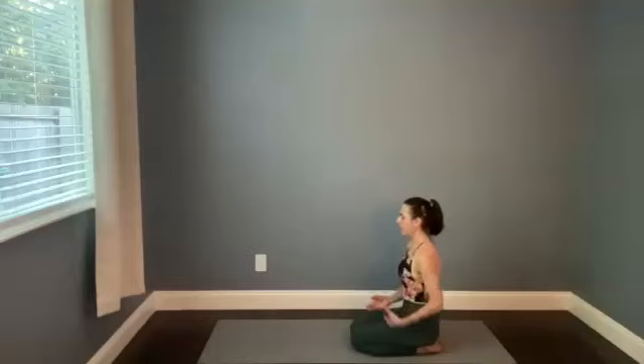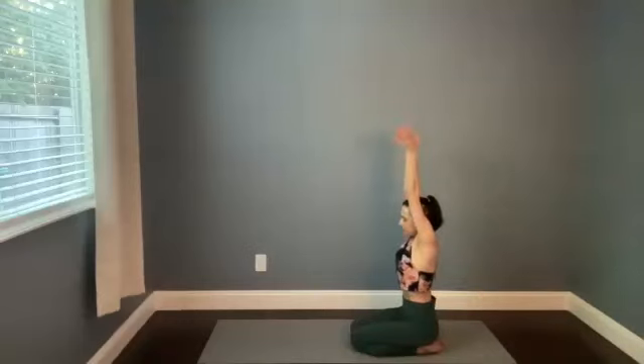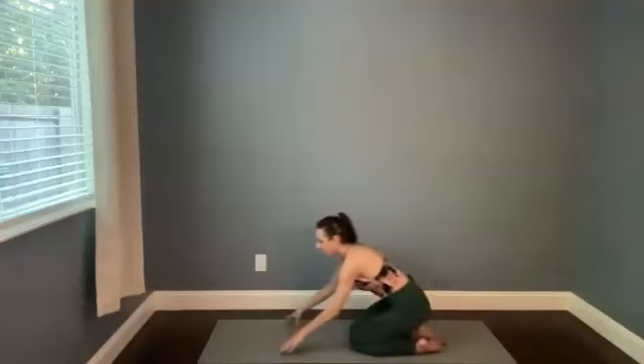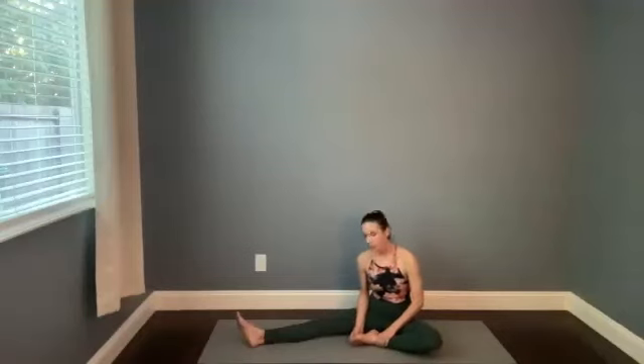Bring your arms down by your side, then as you inhale sweep them up overhead — make a stretch. Exhale, let it all go. Blinking eyes open — we're going to roll into a couple stretches and a little bit of foot massage before we land in Shavasana. Start in a half butterfly: extend the right leg and bring the sole of the left foot somewhere close to the inside of the right hip or thigh. Take both hands onto the left foot — left hand onto the left ankle, right hand onto the foot. Bring your right thumb to the spot right beneath the base of your left big toe and give that area a little bit of pressure, maybe draw some circles.